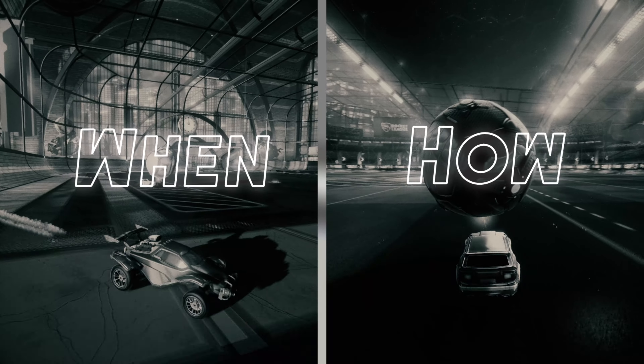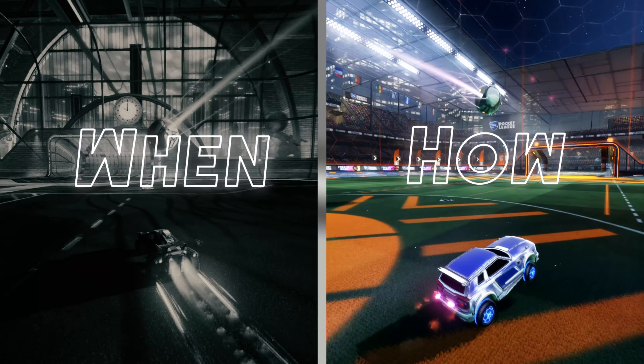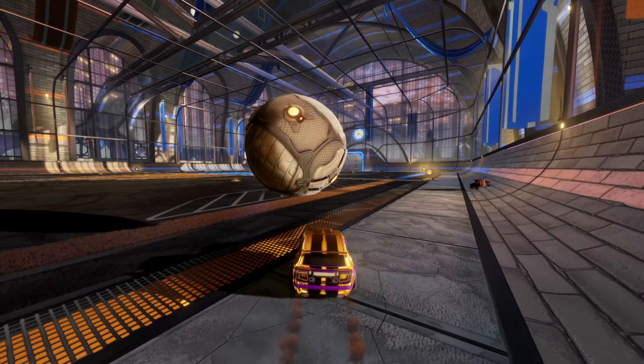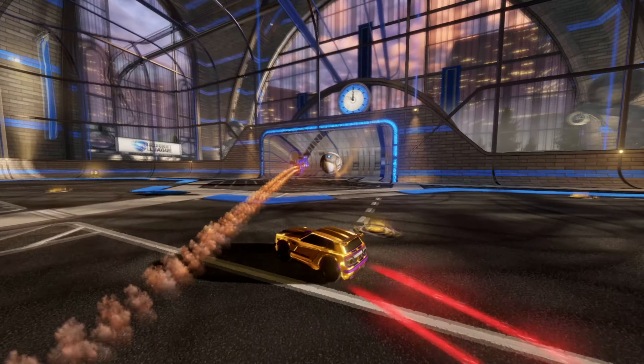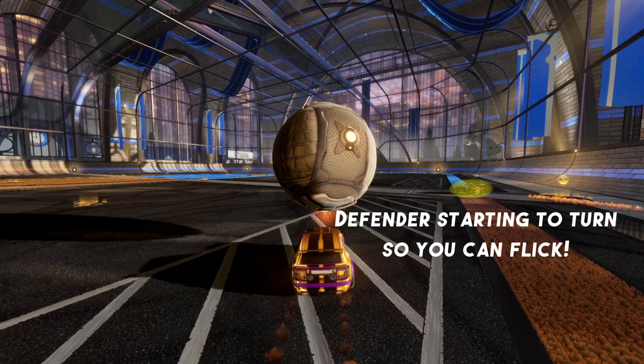So let's break this down. First, when do we do it, and then we're going to get into the mechanics. This move can work really well as soon as you've got the ball on your car and you're carrying it with a bit of momentum. This flick is so fast and it gives such nice lift and pop that it can be used both reactively and proactively. So if you see the defender turn, you can fire it over the top, or if you've got control of the ball, you can use it to proactively lift the ball high and make the defender work.